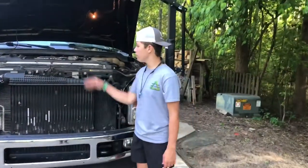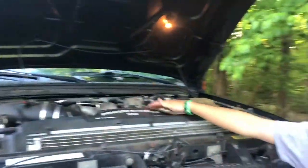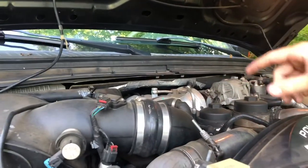Alright guys, this is the Powerstroke, it's a 6.4 liter V8. It's EGR deleted — the cooler should be right there but it's not there anymore. It has an SMB aftermarket airbox and it's straight pipe from the turbo, we'll show you when we get to the back end.